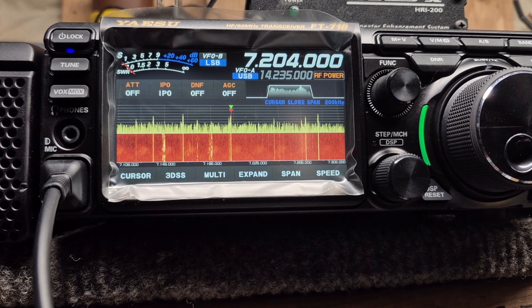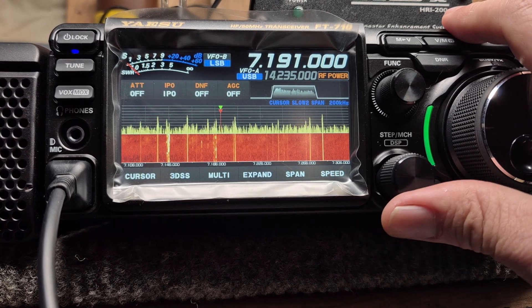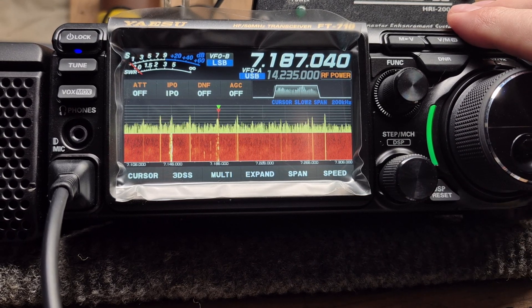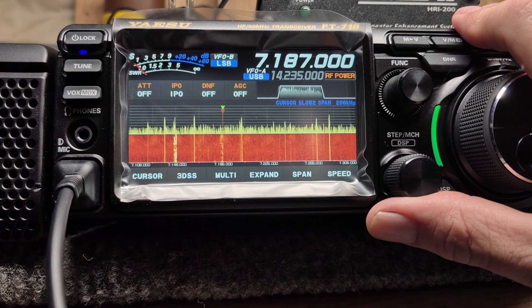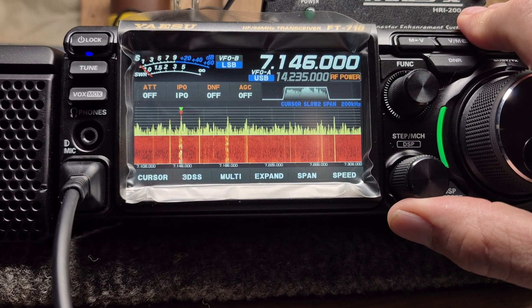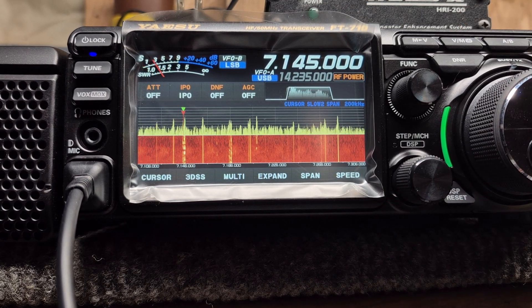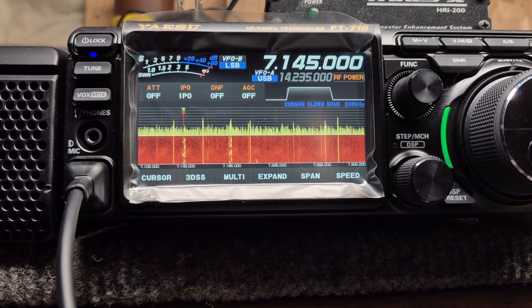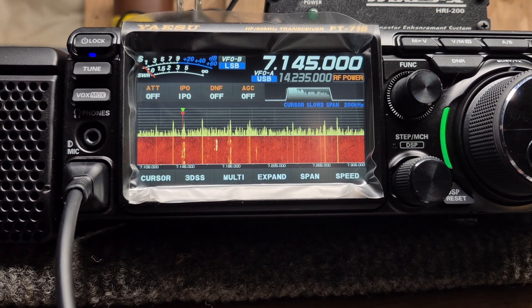I've been a Yaesu radio fan since I first got into ham, with no real excuse for my behavior, but this is a new one for me — a digital S-meter not S-metering. Right now I should be right around here with the S unit, and I have to turn the RF gain down to make that thing move. That's not right; it should just be bouncing in there.